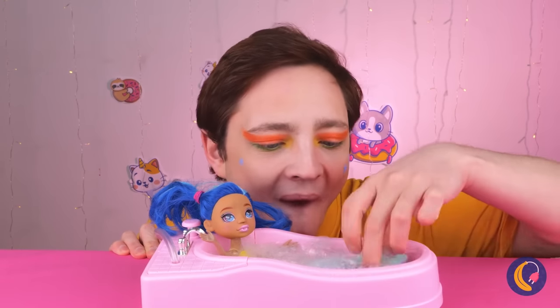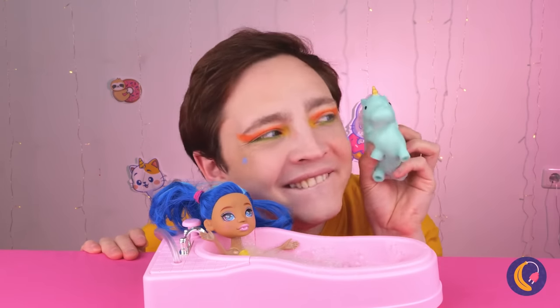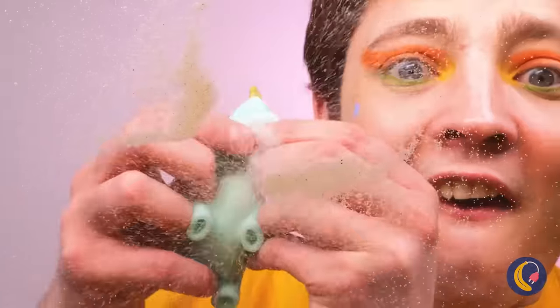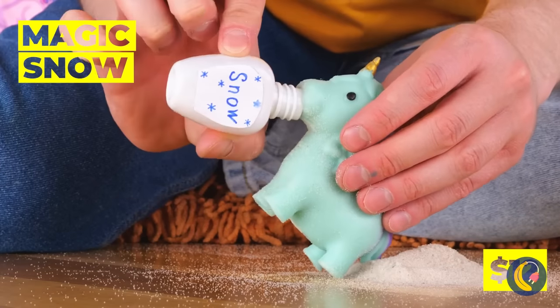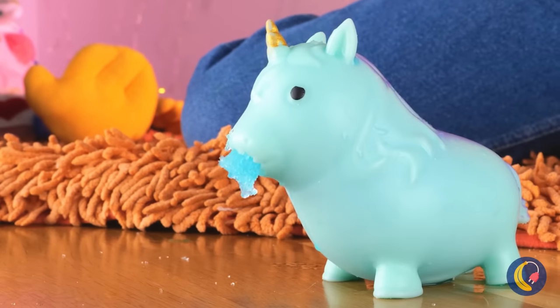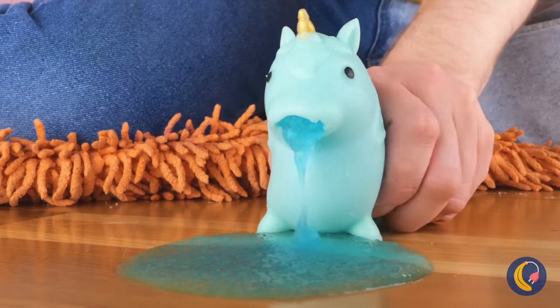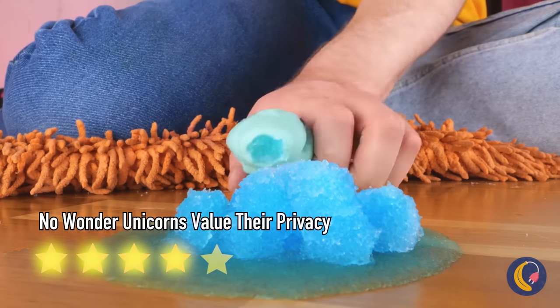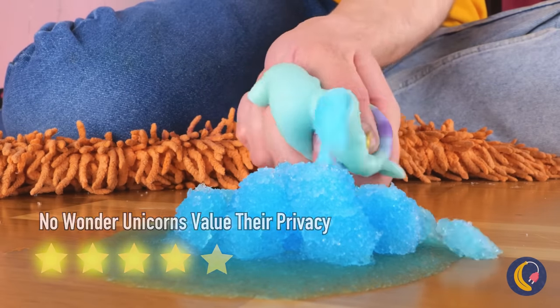Excuse us, we just need to borrow your pet unicorn. Now he can finally talk. Guess he had a lot to say. We've got just the thing to fill you up — magic snow and water. Maybe you bit off more than you could chew. That sandwich looks a little too fresh. Besides, it's a lot more fun to squish it.